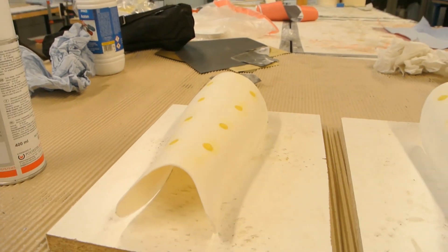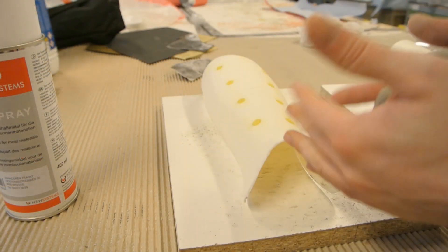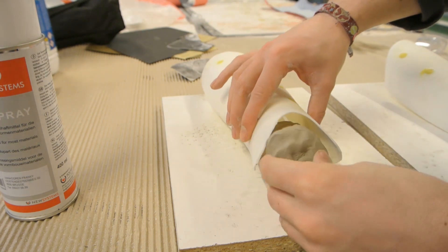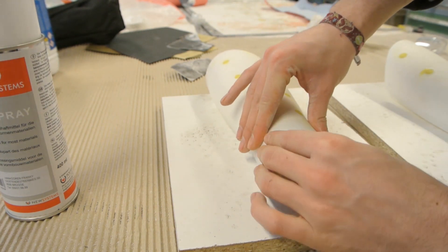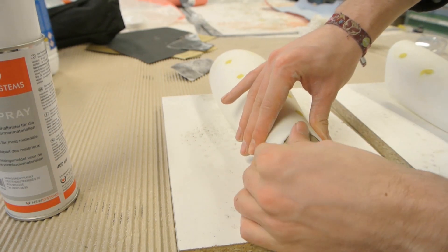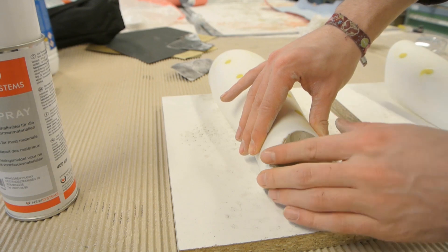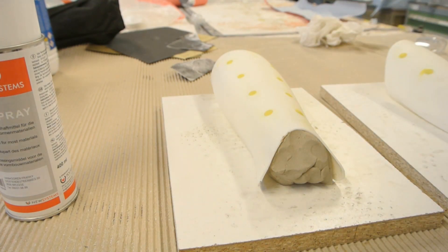The next step is to close the gaps at the bottom and top of the part. For that I'm using some modeling clay. You have to work quite fast because it will dry out — once the water is out of the clay it will become hard and shrink. It's quite easy to do, it's very cheap, and it works with most polyester resins and epoxy resins as well.